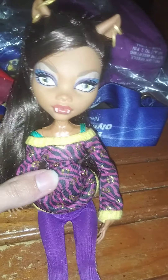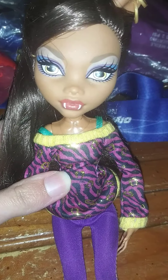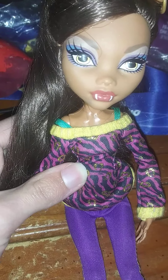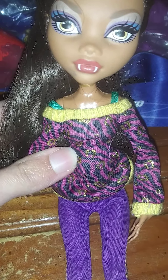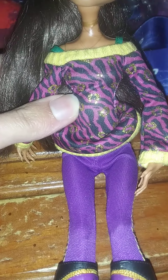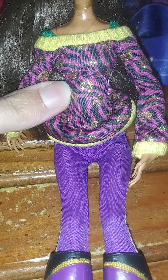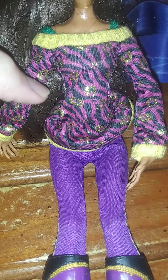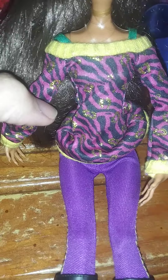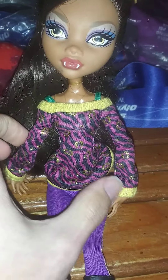And that's her face. She has her yellow eyes and little wolf teeth coming out, and this is her purple and black sparkly gold sweater — it looks so fabulous, so beautiful. I wish I could wear something like this.